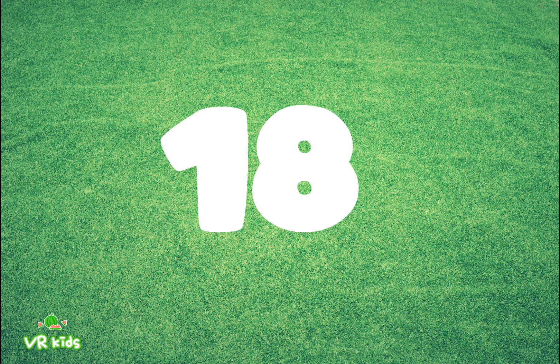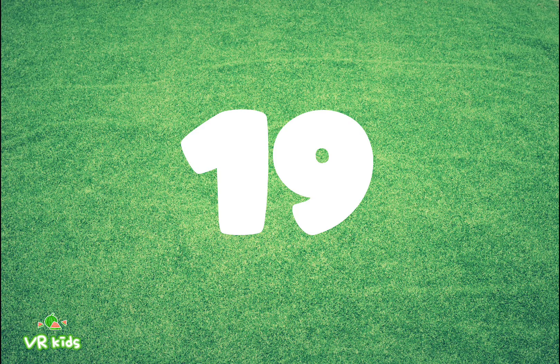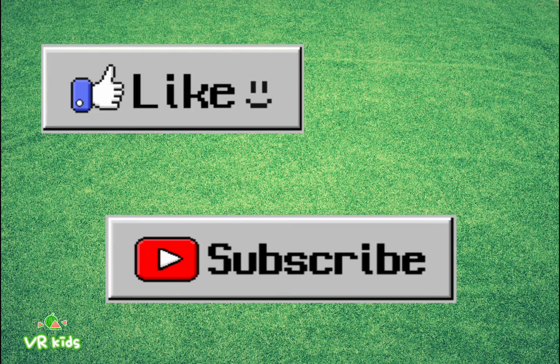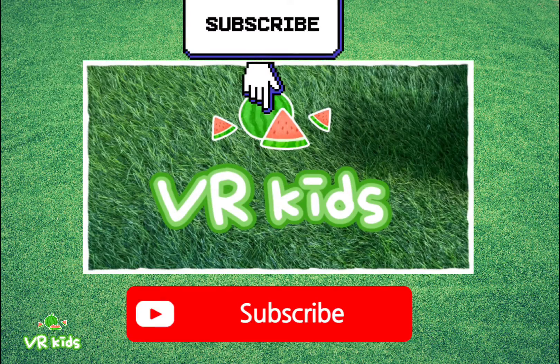1-8: Eighteen. 1-9: Nineteen. And last, 2-0: Twenty. Please like, share, and subscribe.